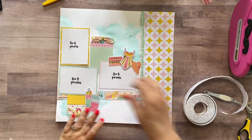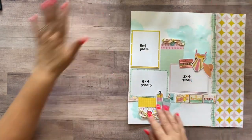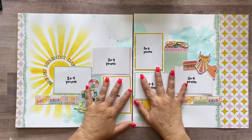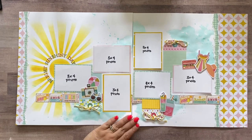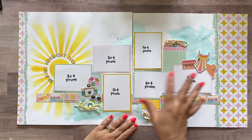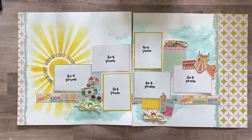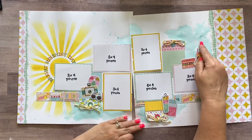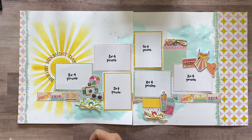I believe that wraps up this layout. I will put still photos at the end of the video, and there are pictures on the listing on our website as well as on your instructions that came with the kit — so you can refer to those for any placement questions. If you want to put a few more splatters on now that everything's dry, you'll be able to see them really well. Hope you're having a great summer — talk to you soon, bye!